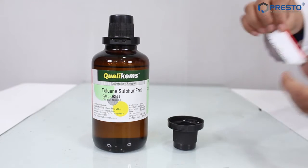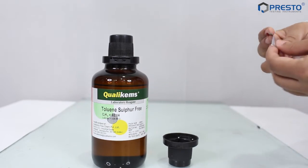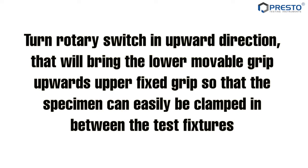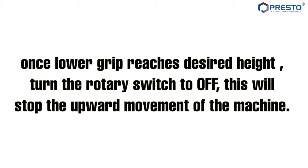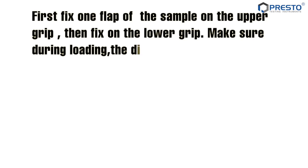Turn the rotary switch in the upward direction. That will bring the lower moveable grip upwards toward the upper fixed grip, so that the specimen can easily be clamped in between the test fixtures. Once the lower grip reaches the desired height, turn the rotary switch to off. This will stop the upward movement of the machine. Ensure that the lower limit switch ring is placed at a position that keeps a minimum distance of 25 millimetres.